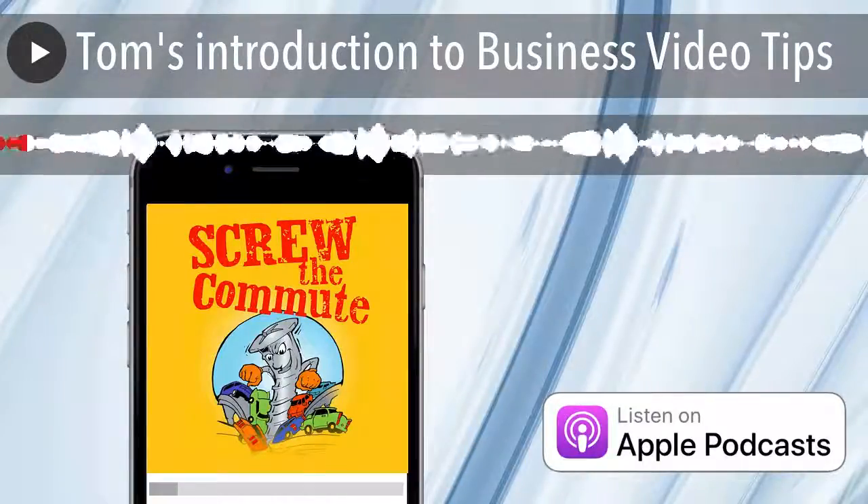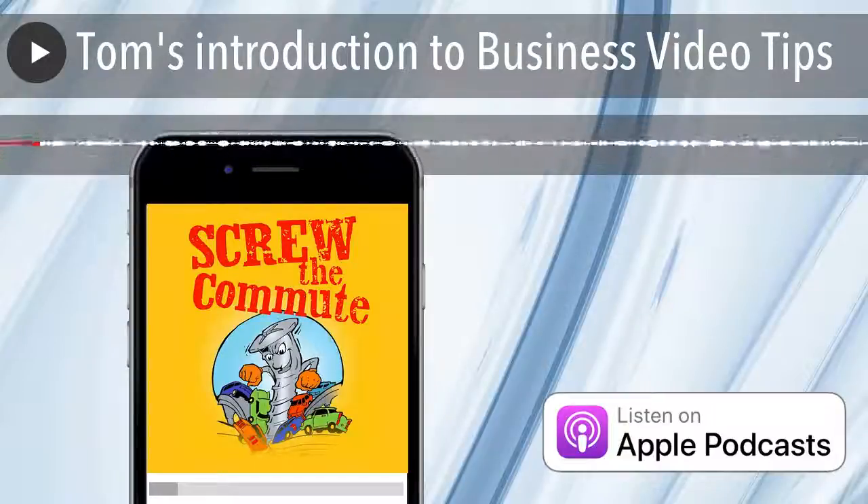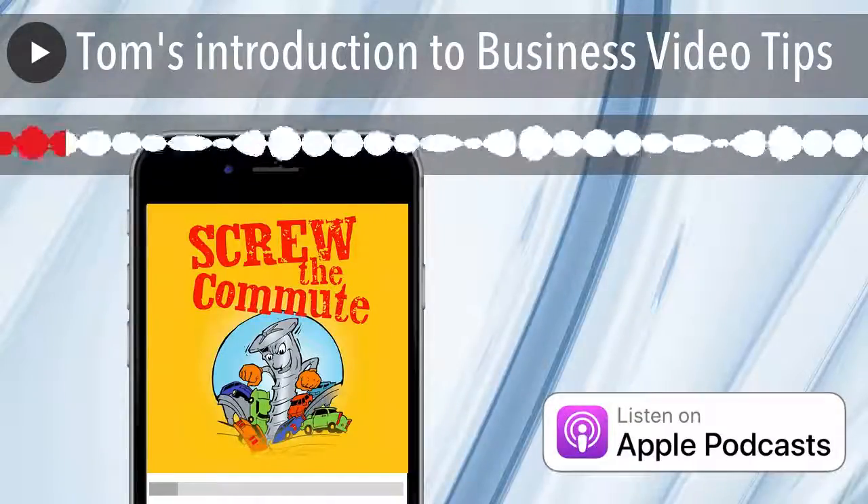All right, so let's get to the main event: shooting video for your business. I've broken this up into different sections, and the first section is called the overview.